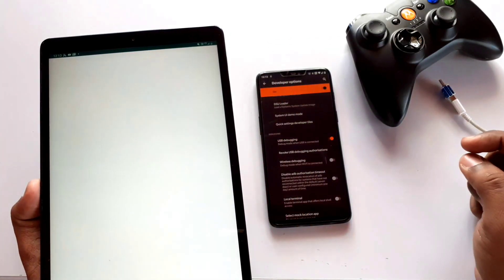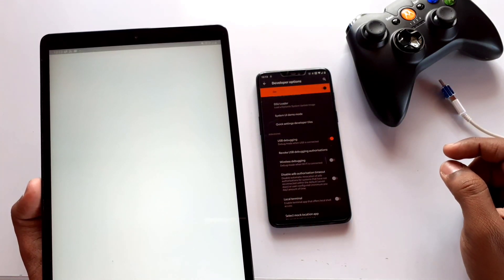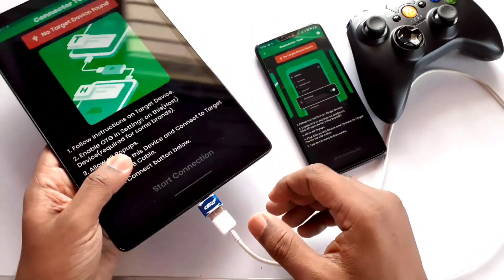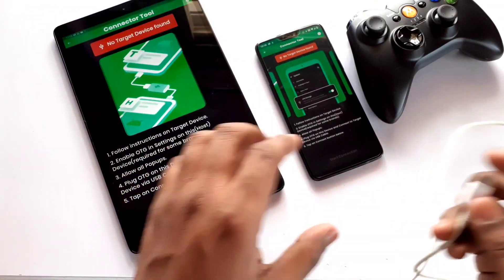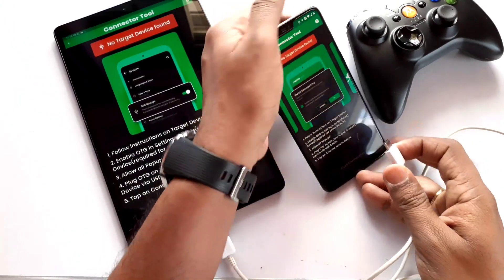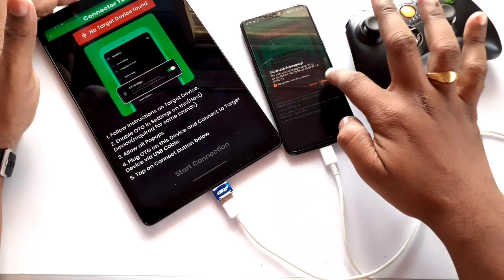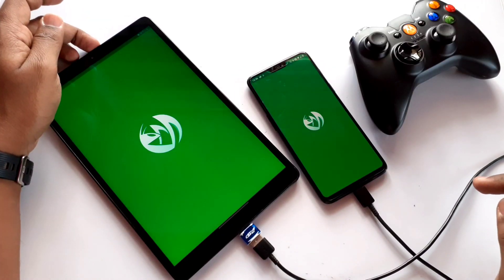Now open the Mantis Gamepad Pro on both devices. Connect the USB OTG with the USB cable on the target device. Here my target device is a Samsung Galaxy Tab, which helps to activate the gamepad control on the host device — the device on which I want to play the game. Here the host device is a OnePlus. Both devices will prompt for USB debugging activation — accept it.